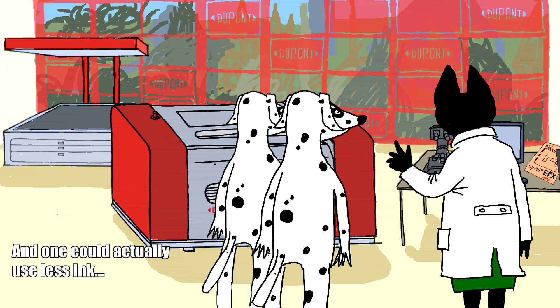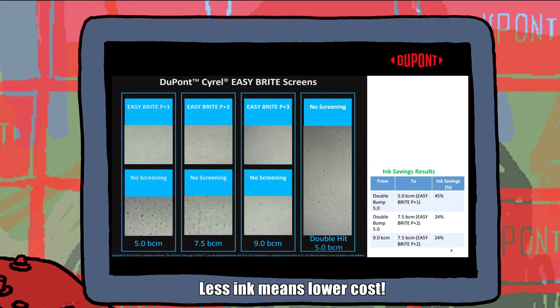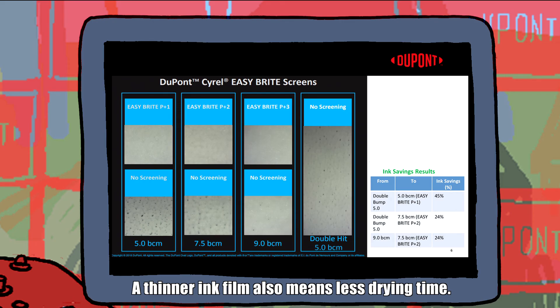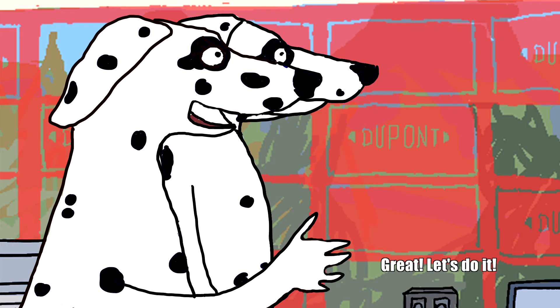And one could actually use less ink to get a better white coverage. Less ink means lower cost. Printers use high-volume aniloxes or multiple white ink stations to get good ink coverage. This is not needed if Easy Bright Screens are used. A thinner ink film also means less drying time, which translates to faster press speeds.